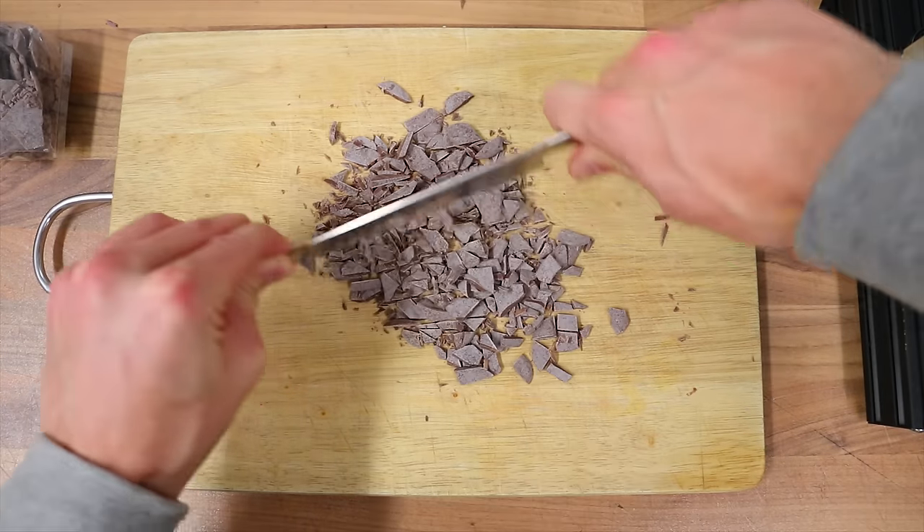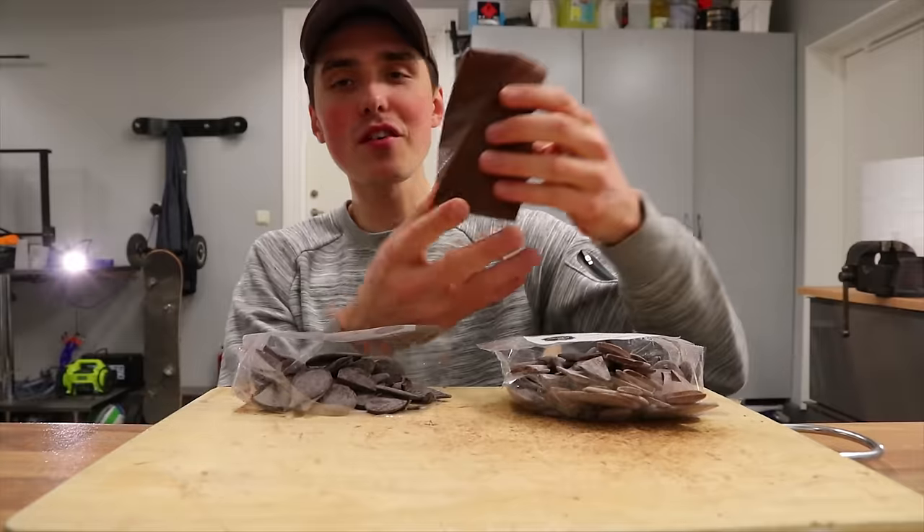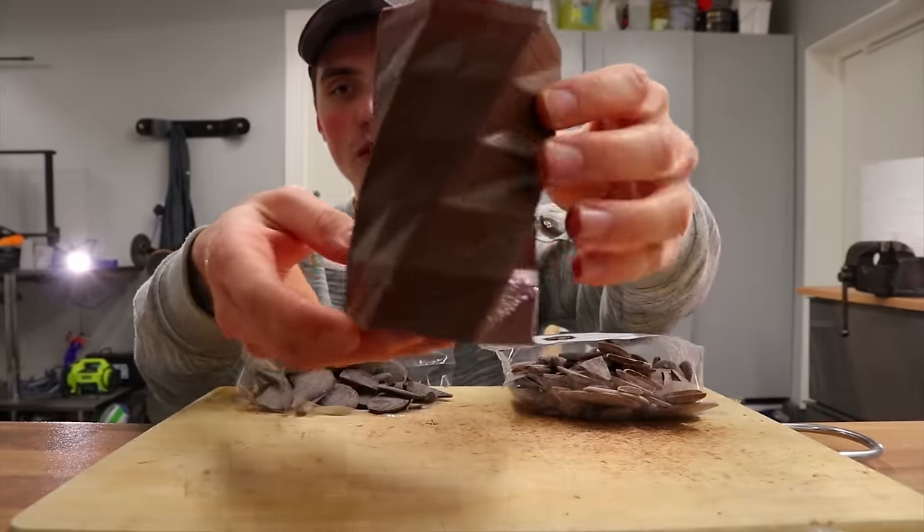I cut up the chocolate, put it in the heated reservoir, let it melt, and finally had my very first successful chocolate 3D print.